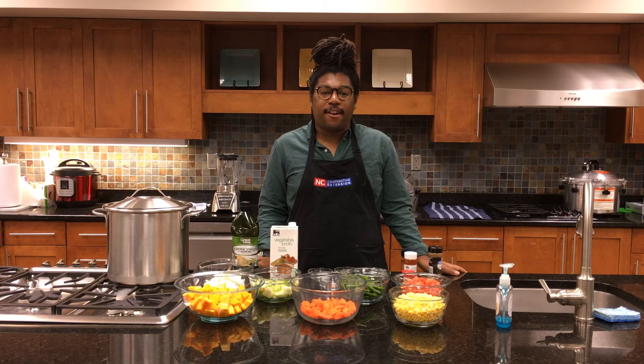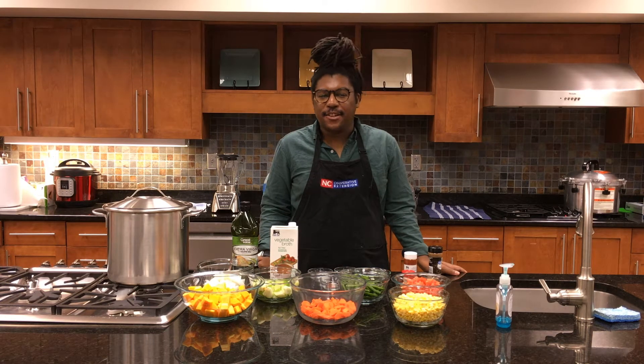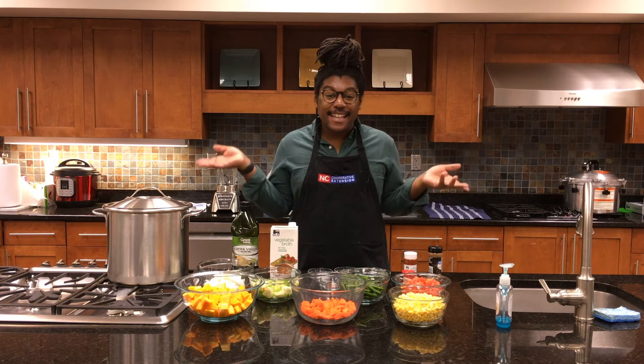Hello everyone, this is Marcus McFarlane, Family and Consumer Scientist agent with NC Cooperative Extension in Union County, and this is FCS at Home.